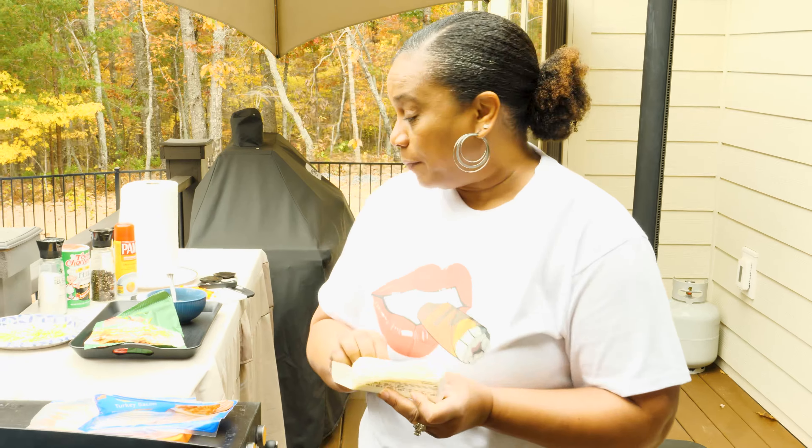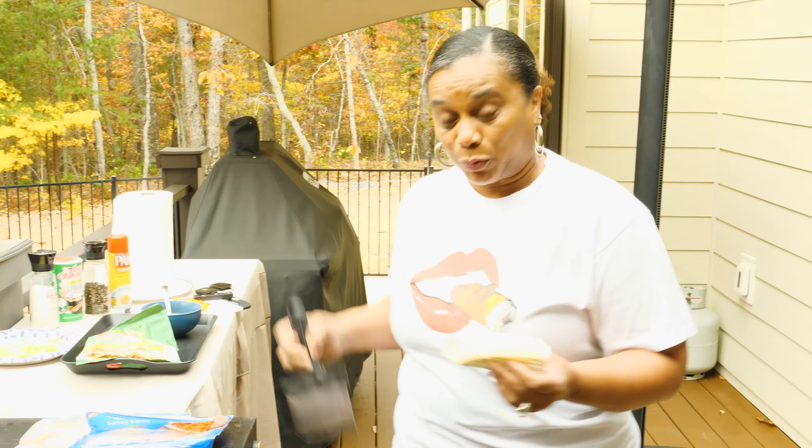When you're making hash browns, the key is butter and patience. Because it takes a lot of butter, baby. And it takes a lot of patience because it takes time for these hash browns to get right.